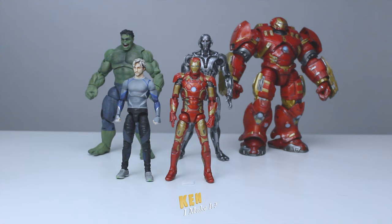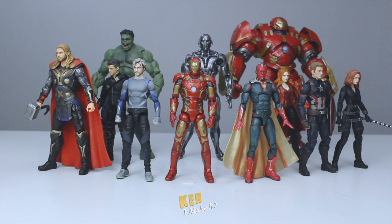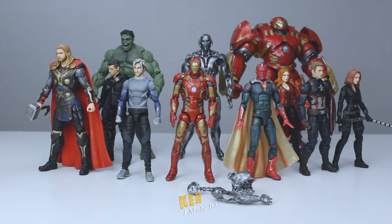From the most screen accurate to the least screen accurate, starting with Vision, Thor, Captain America, Black Widow, Hawkeye, and Wanda. Quicksilver also came with these extra Ultron Sentry pieces. Now that's a lot of characters.